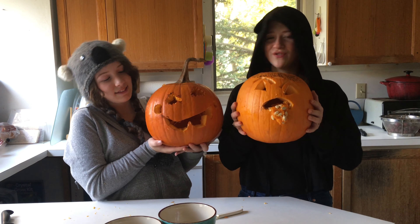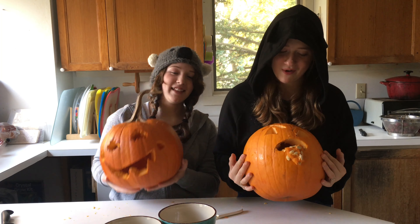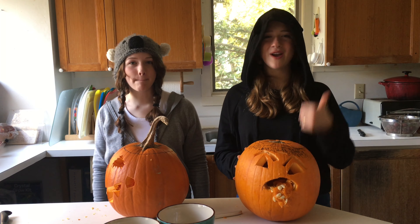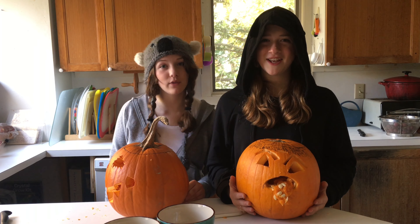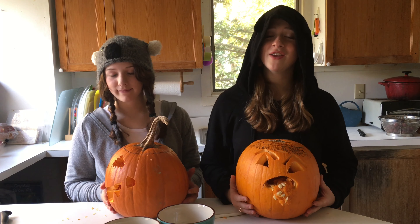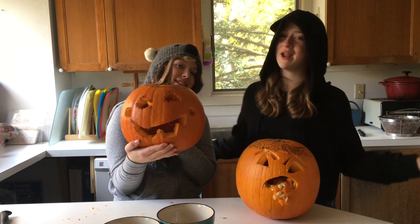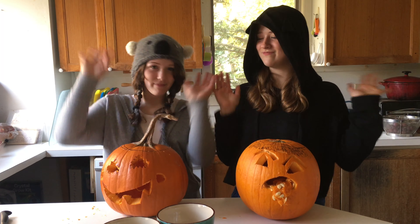These are our final looks for our creepy pumpkins. We hope you liked this video of carving pumpkins. Comment down below other challenges you would like to see us do. Thanks for watching — make sure to subscribe and smash that like button, and hit the bell button so you get notified every time we post new videos. Make sure to have a good Halloween. Even though there's probably not going to be any trick-or-treating, you can still dress up and have fun at home. New videos every Wednesday — we'll see you guys next time. Bye!